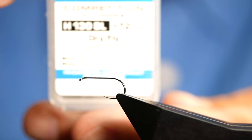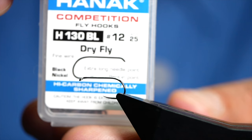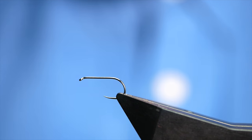The hook in the vise is a Hanak H130 barbless hook, size 12, on a fine wire in black nickel. The thread I'm going to be using today is from Fishon — it's ultimate tying silk, and as you can see it's black.